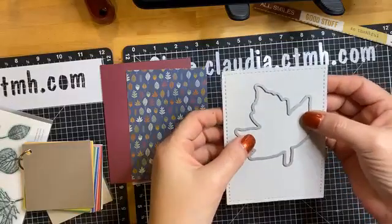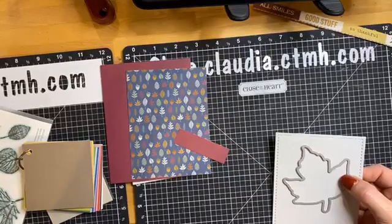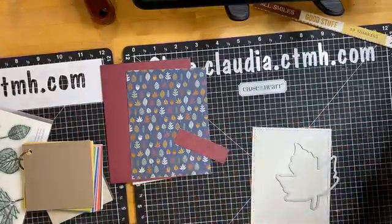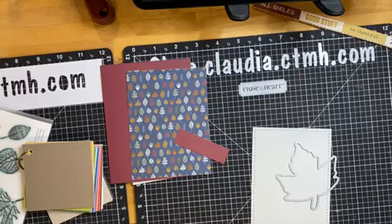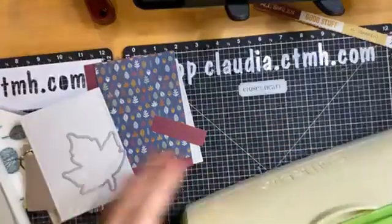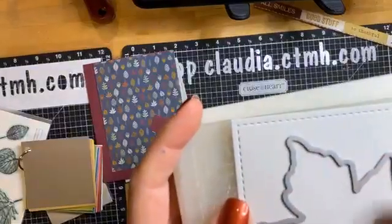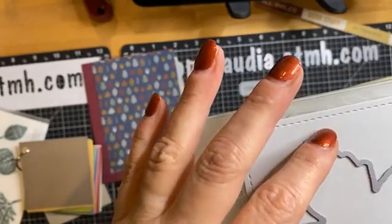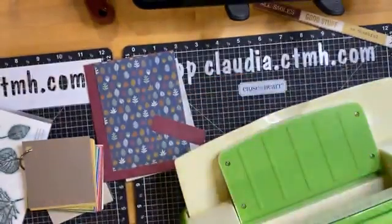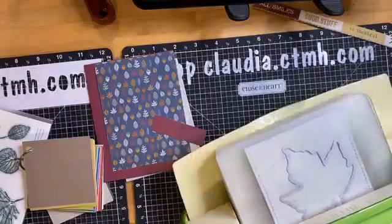The first thing I'm going to do is cut my leaf out of this card front. I'm just going to place my die right about where I want it, making sure it's within that stitching so it's nice and centered. I want it towards the top because I want to put my sentiment down here. And let's see — I'm just cutting that through; I'm going to run it backwards as well. Very easy card today.